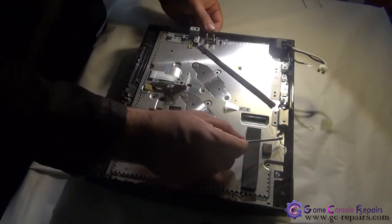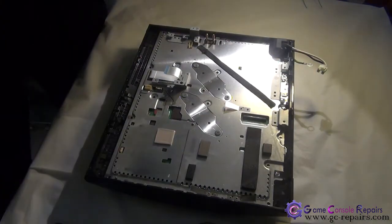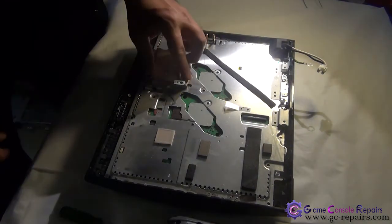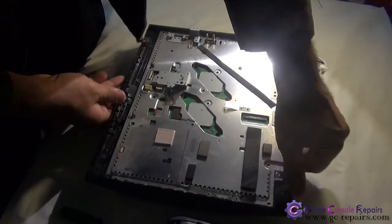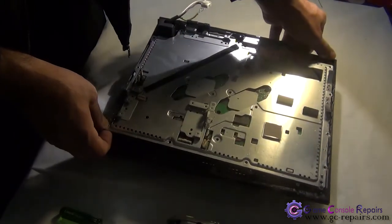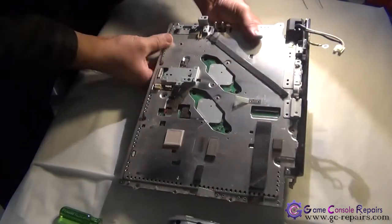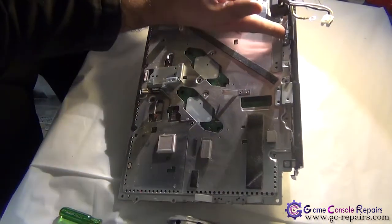There are two Phillips medium screws located here — one, two. Next, we'll be removing these four screws and removing these two bars. Simply pull it up. Next, we'll be removing the AC inlet switch — there are three clips at the bottom and two clips here. Simply unclip these and we're able to separate the AC inlet.